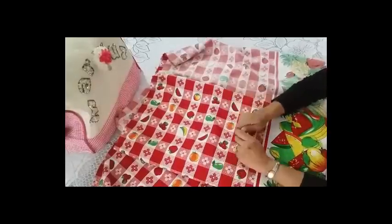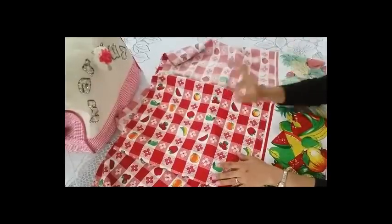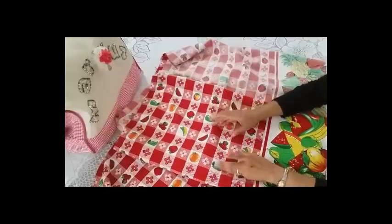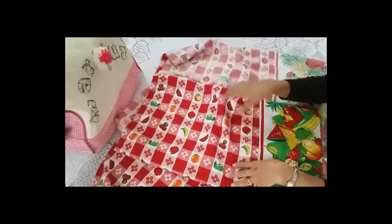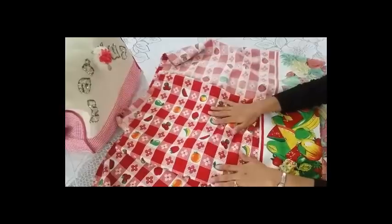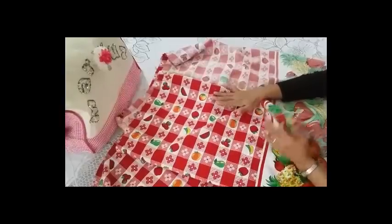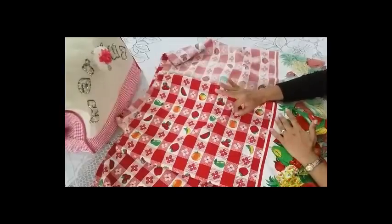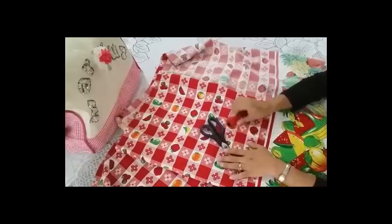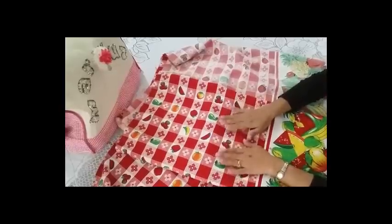Estoy muy contenta de estar con ustedes. Hoy les voy a mostrar cómo hacer unas cortinas o cenefas para mi cocina, con la misma tela con que hice la funda para la licuadora, para hacer el jueguecito y que se me vea muy bonito. Esta es la tela, y vamos a ocupar 3 metros, mis tijeras, e hilo del color — en este caso tengo uno rojo — y voy a proceder a hacer mi cortina.